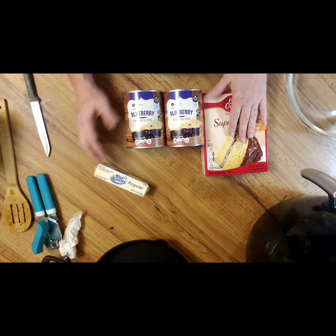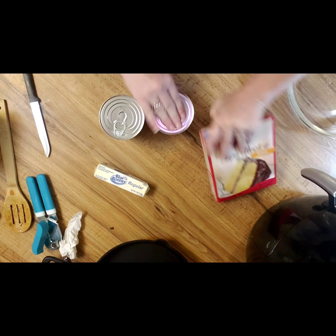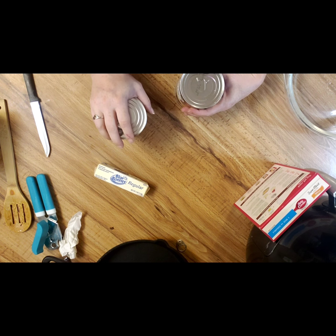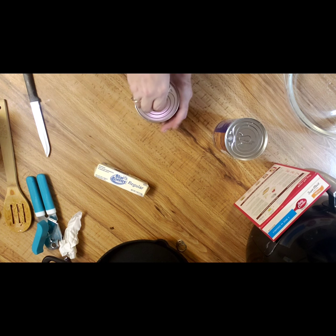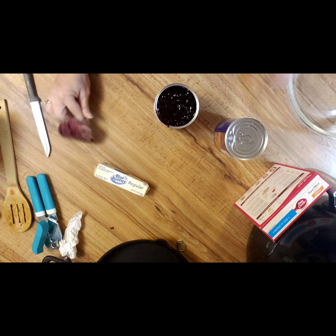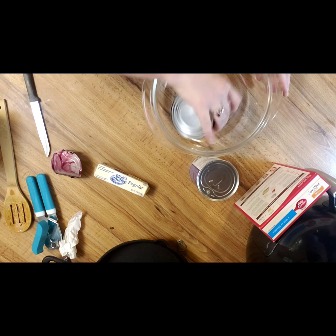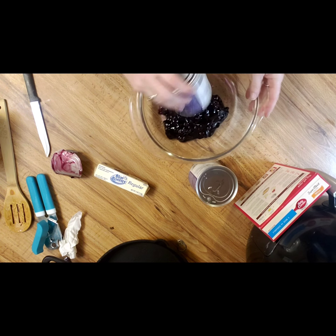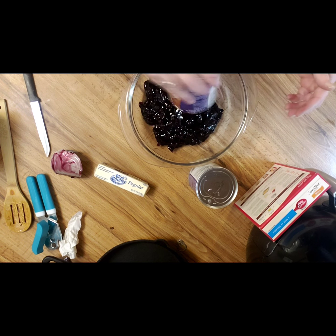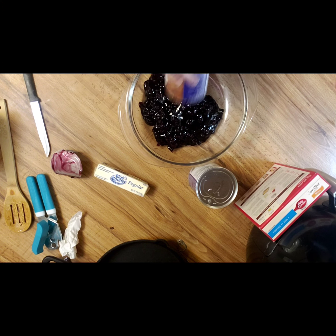This is pretty self-explanatory. You open up your can of pie filling and get it dumped into your pan — I'm using a glass Pyrex casserole dish, a deep dish pie dish, something or another.